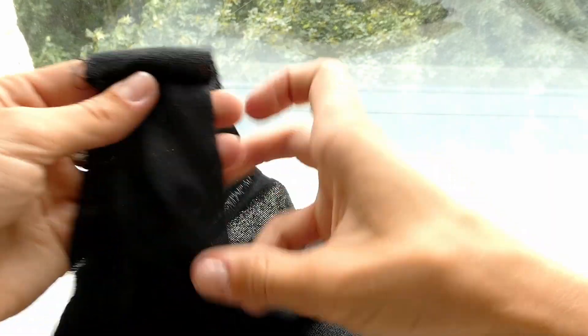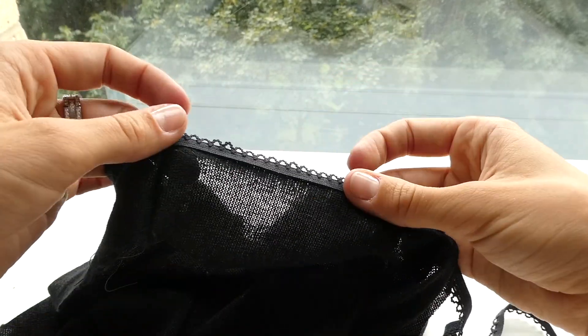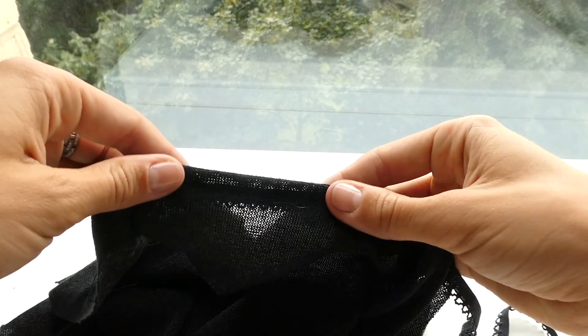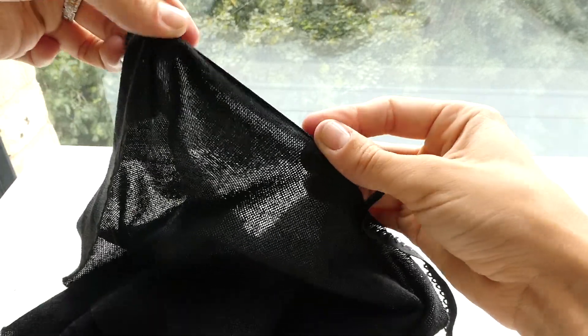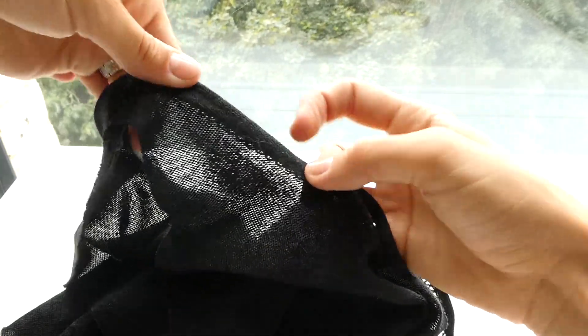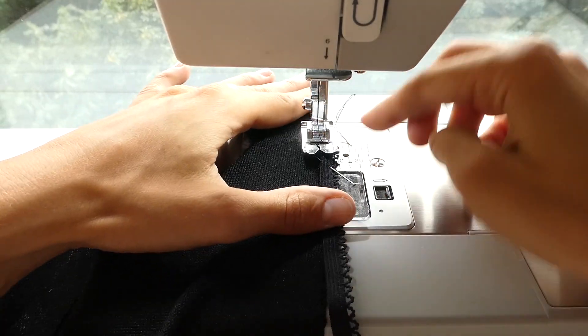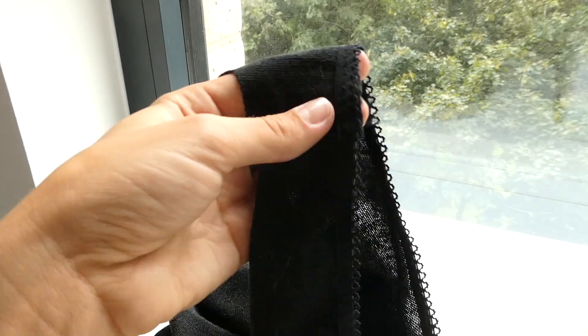Now, with the shirt right side out, we're going to place our elastic along the edge. If your elastic has a design, you're going to want it facing out, and then we're going to just sew along, pulling the elastic slightly so the shirt has a little snug fit. Sew this with a zigzag stitch, and then trim away the excess.